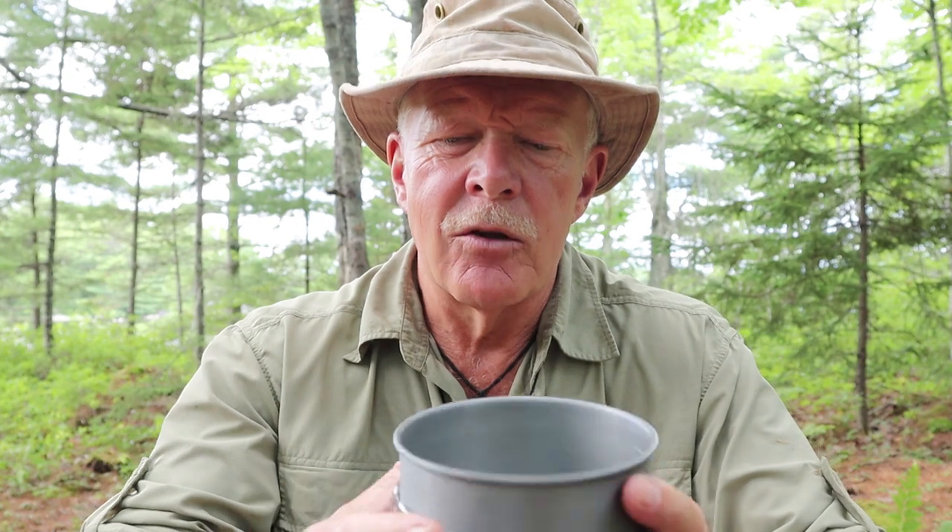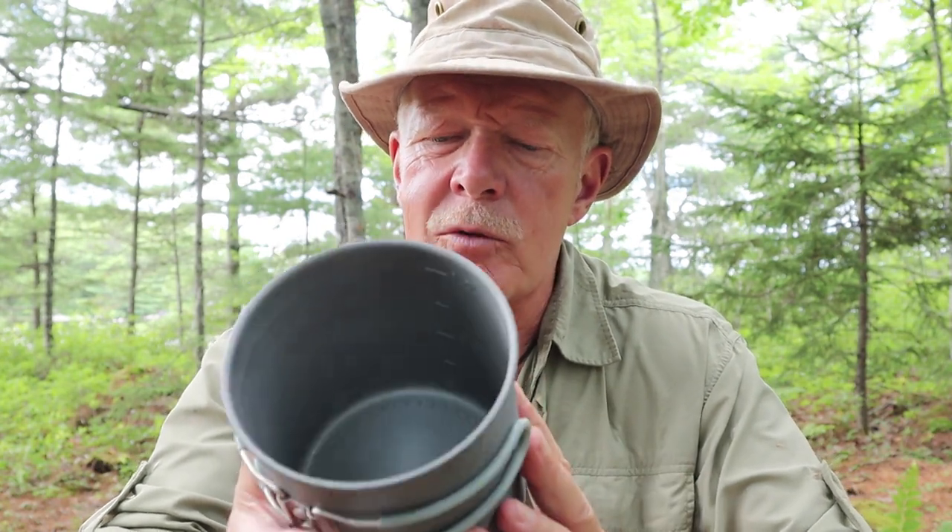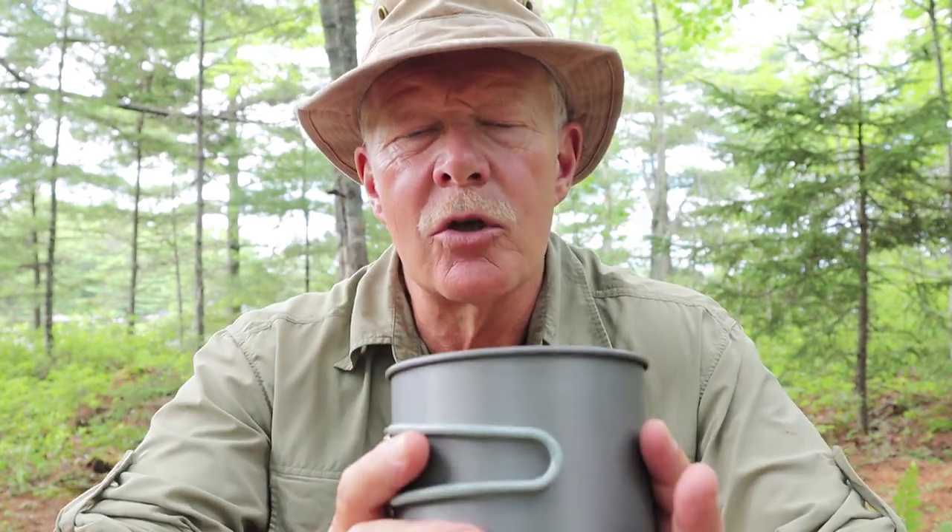I think I've spoken long enough about this pot. I'll provide links to where you can purchase it in the video description below. If you have any questions or comments, please put those in the comments section. Until next time, get out and explore. Take that path less traveled, because it will make all the difference. Bye for now.